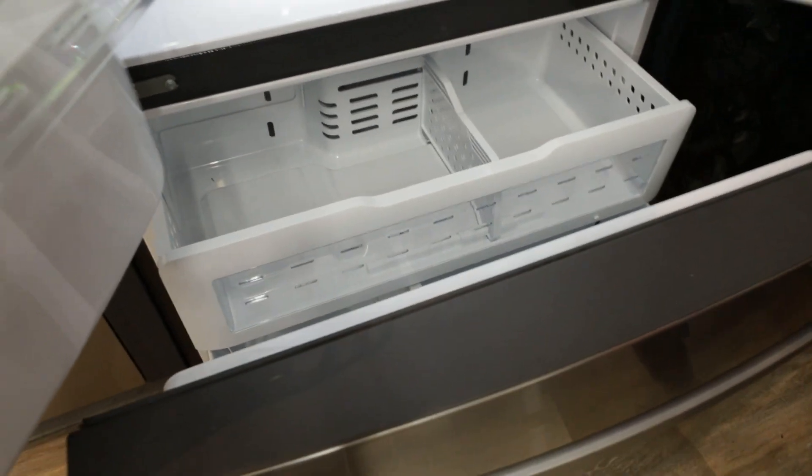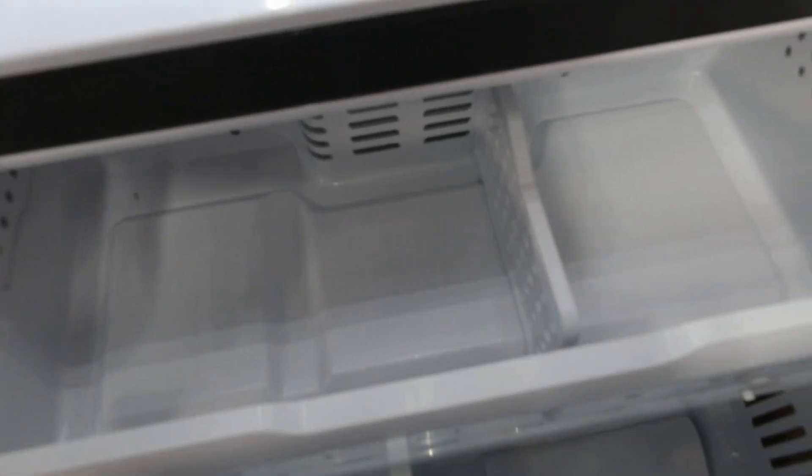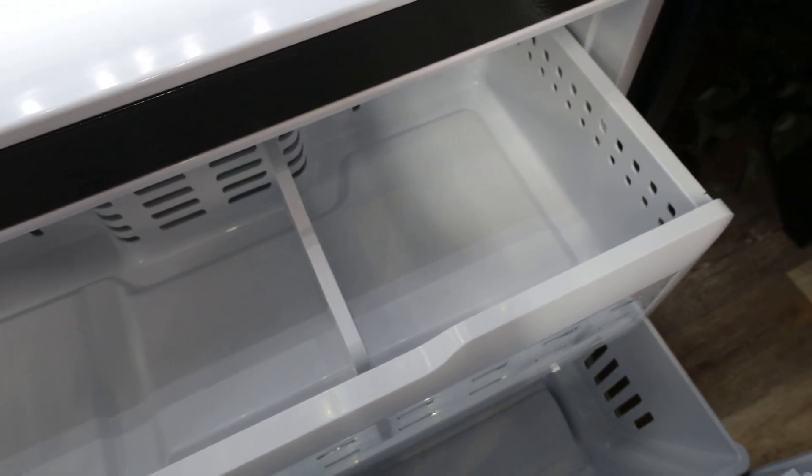Downstairs in the freezer, we do have two large capacity bins. We do have some extra space down there freed up since we have our ice maker up in the door in the refrigerator section.